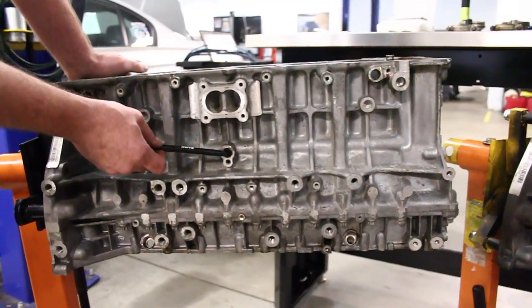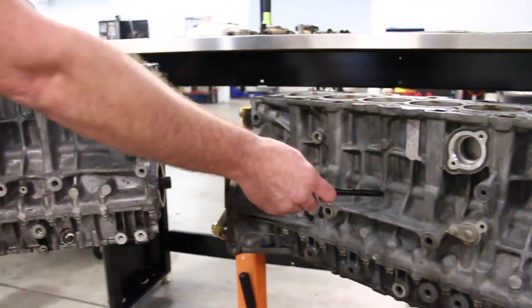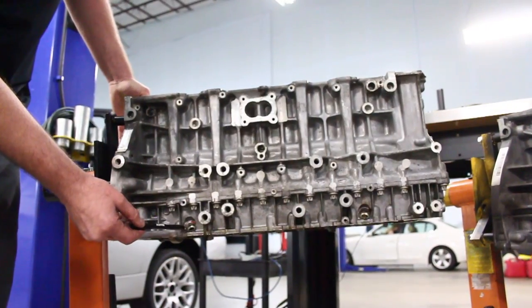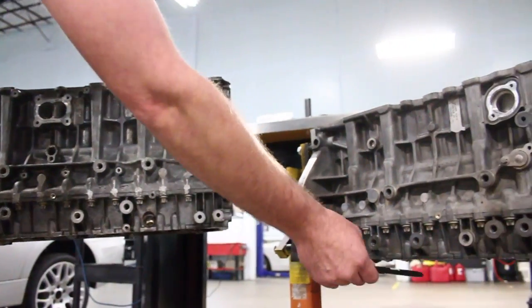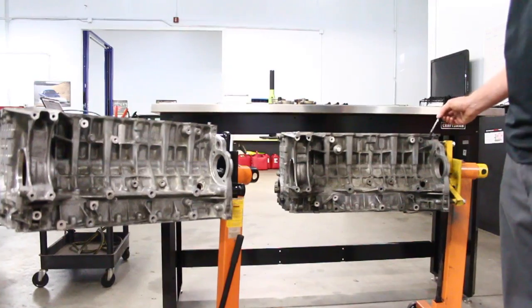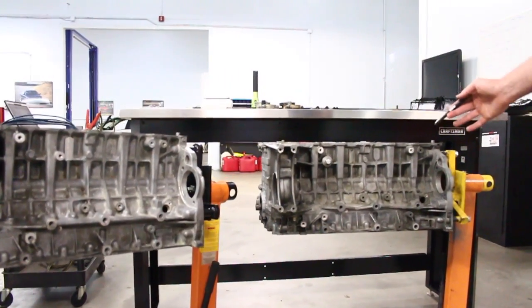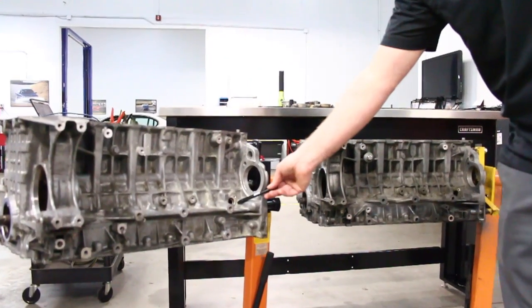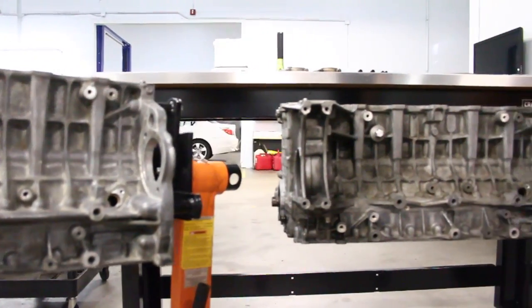Here's an oil feed boss on an N54 block, which is not present on an N52. You can also see the oil drains present on an N54 block for both turbos, which are not present on an N52. On the other side of the motor — which in the U.S. would be the driver's side — you can see they're pretty much the same. The N54 crank position location is right below the starter, same on the N52.